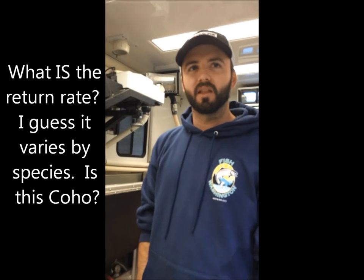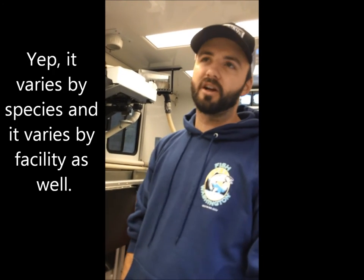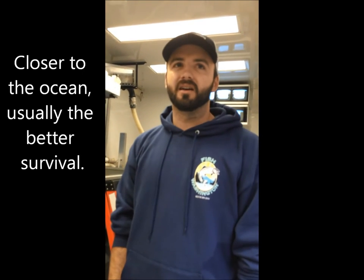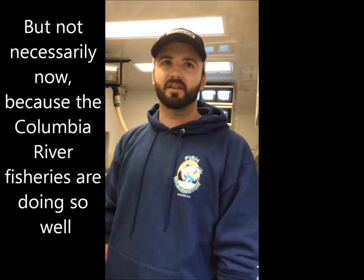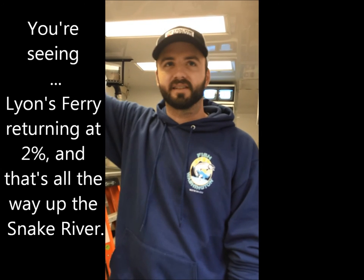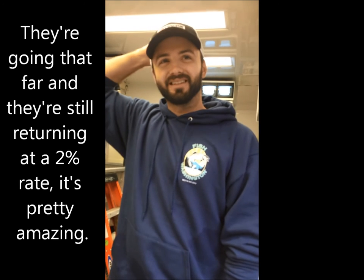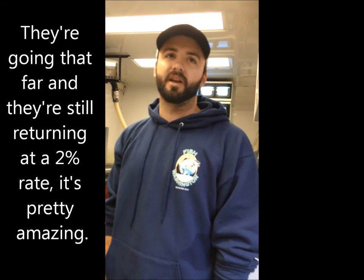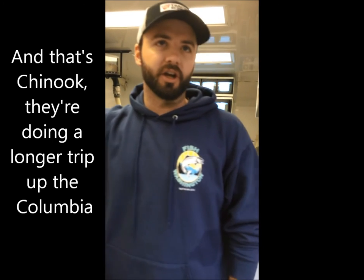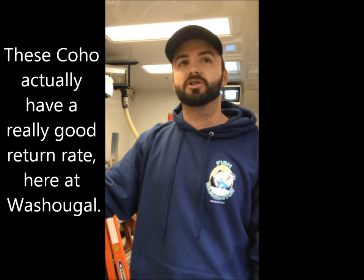The return rate varies by species and it varies by facility as well. Closer to the ocean usually means better survival, but not necessarily now — the Columbia River fisheries are doing so well that you're seeing upriver brights at Lions Bay returning at 2%, all the way up the Snake River. That's Chinook doing the longer trek up the Columbia. These coho actually have a really good return rate from here at WashU.